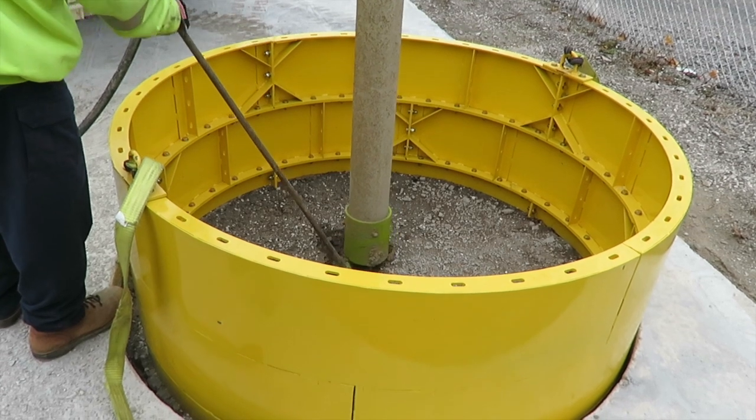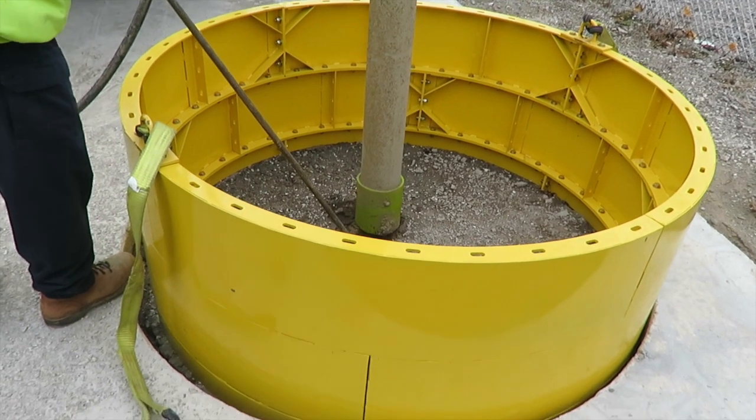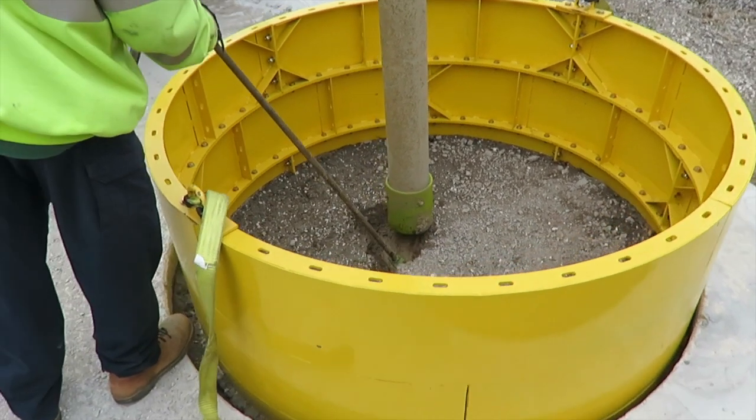The round trench box can now be placed in the excavation and the vacuum excavation can begin.